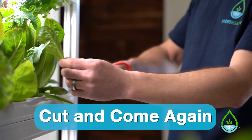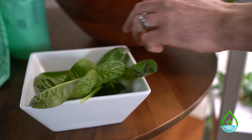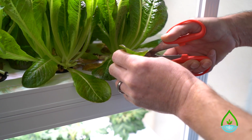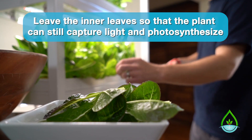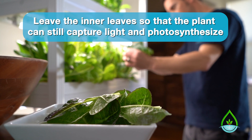With the cut and come again method, you're simply trimming off some of the outer leaves to fill your salad bowl and letting the rest of the plant continue to grow and harvest more leaves later on. This is good for a little while, but after a few times, you'll notice the plant will get stretchy and might start to taste bitter.